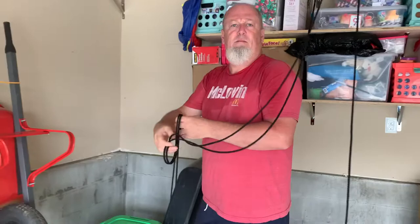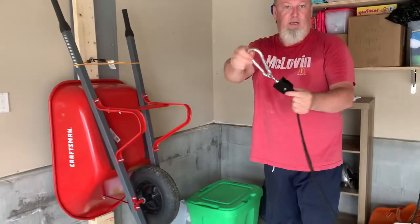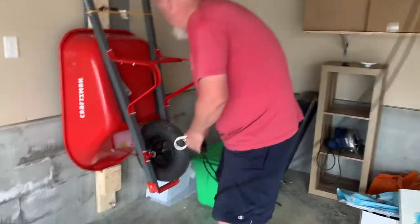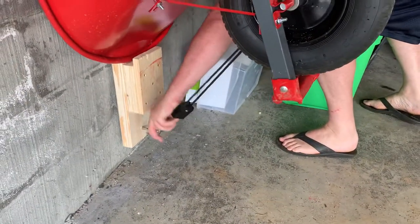It was rated for about 200 pounds. Then the carabiner comes on and clips on to the bottom here, like that.